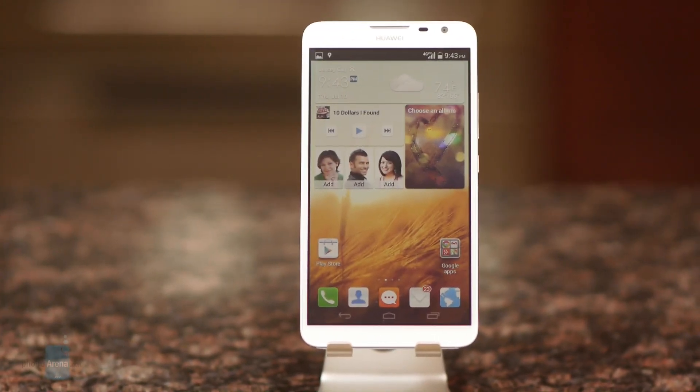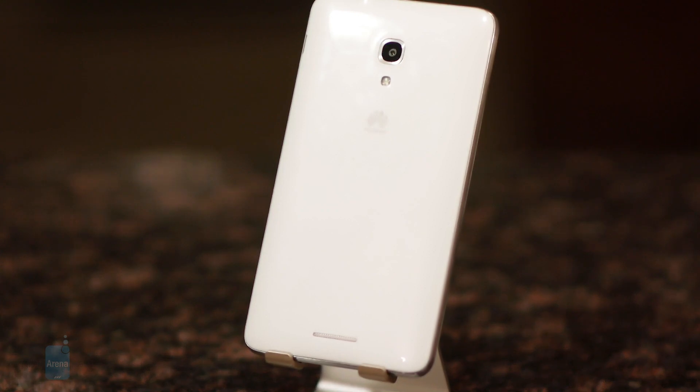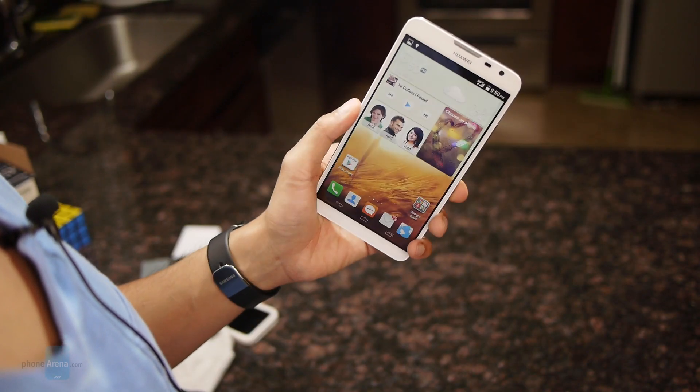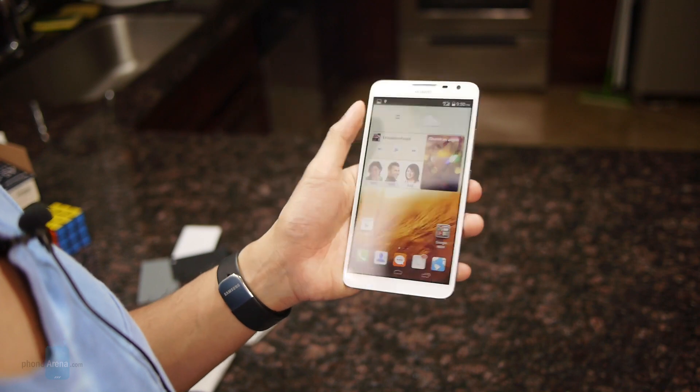Its design is as generic as they come and doesn't have enough distinction over other phablets in the space right now. It's not shocking that we find its design to be uninspiring and bland. It's constructed out of plastic, a little bit on the cheap side. Construction's decent, but it just doesn't have enough distinction to be attractive. Due to its massive size, it's nearly impossible to comfortably hold.